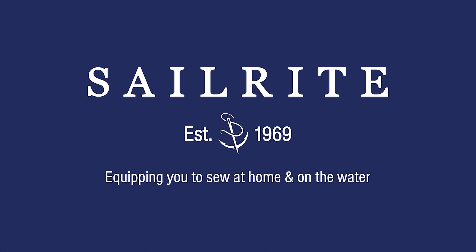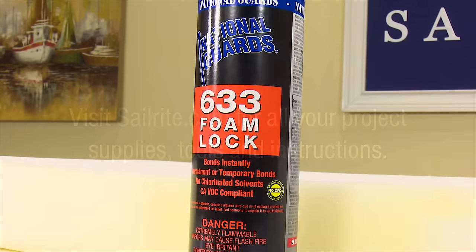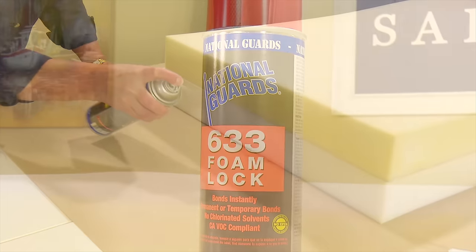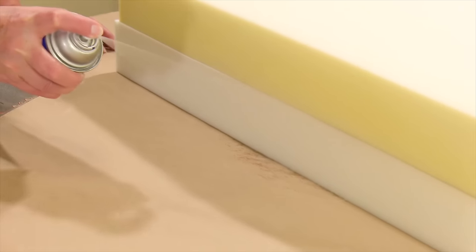This video is brought to you by Sailrite. Visit Sailrite.com for all your project supplies, tools and instructions. Introducing a spray glue that is reasonably priced and works great to glue foam together for upholstery applications.